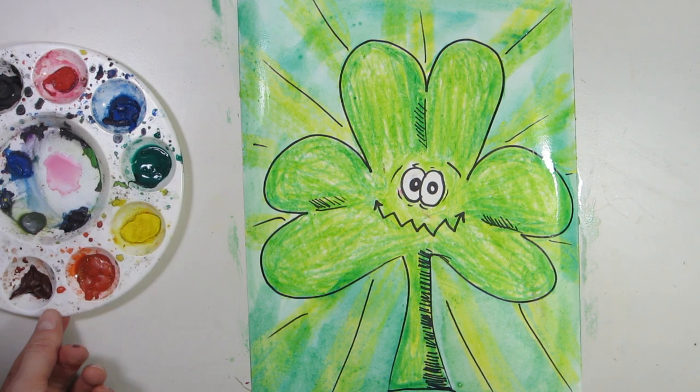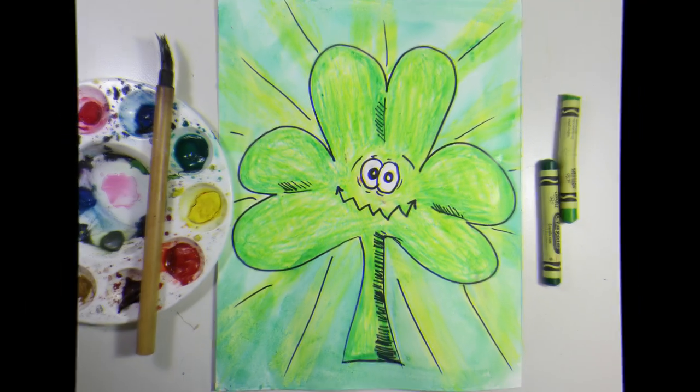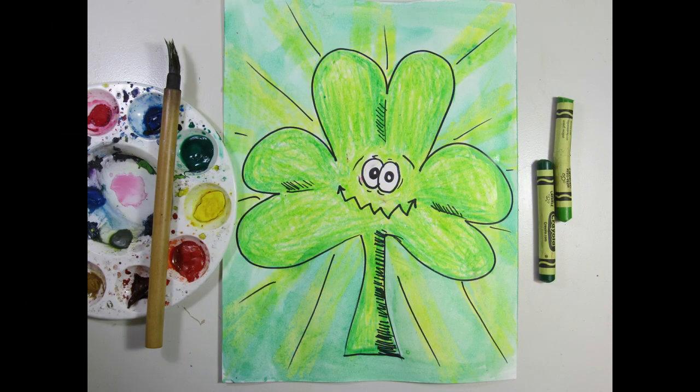You're ready to let your art piece dry and then it's ready for display. Once you're done, please find an awesome frame or a place to hang up your art piece, either in your classroom or in your home, to get yourself ready for the St. Patrick's Day festivities.